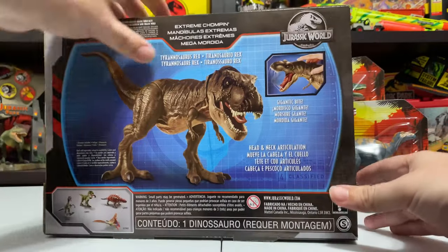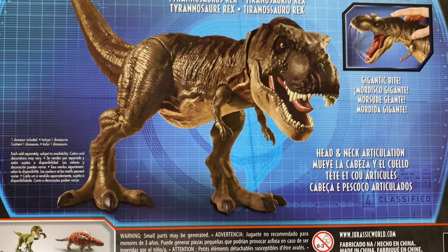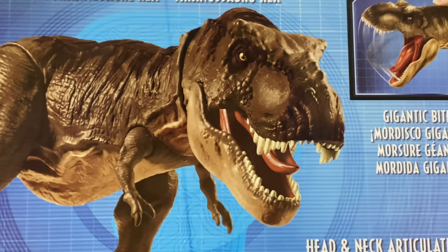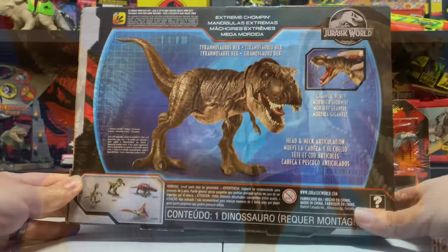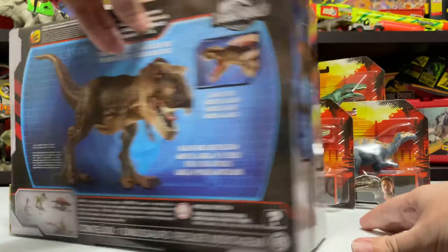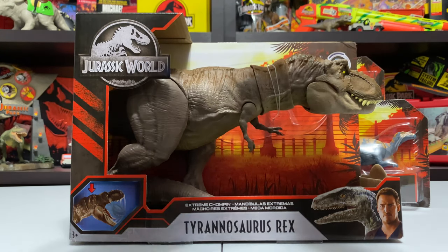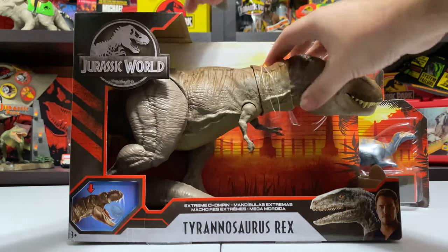The back of the box is worth looking at because it has this cool design treatment with a digital background and an outline of the island. The T-Rex looks really cool on it. I kind of wish we could get this T-Rex figure because the paint job is darker and more saturated with stripes, but I'm still happy with what we got. It's always funny how the renders on the back of the box come out looking a little bit different.